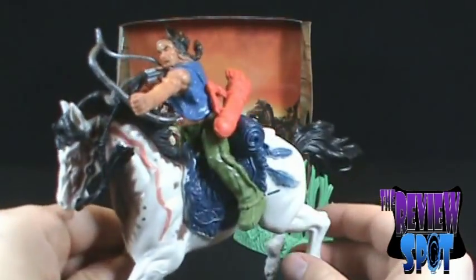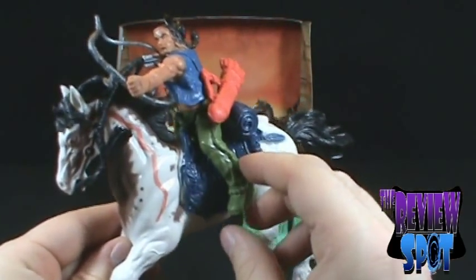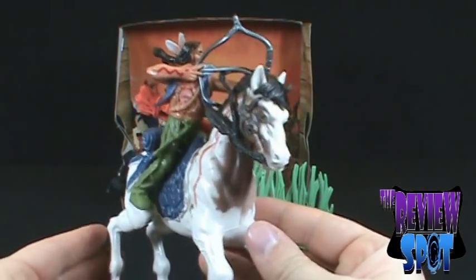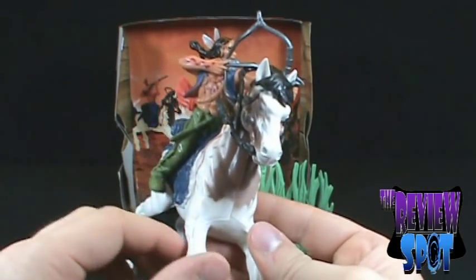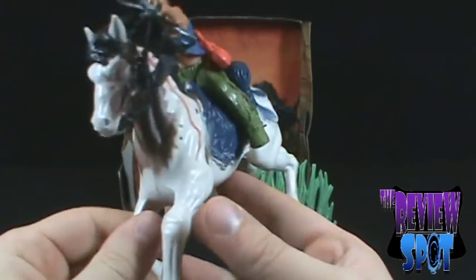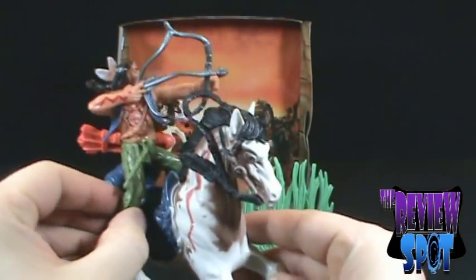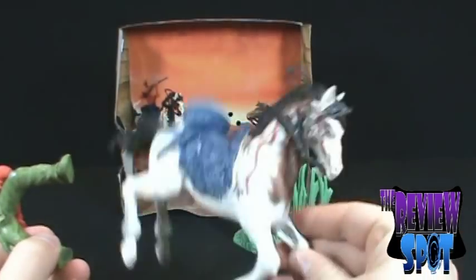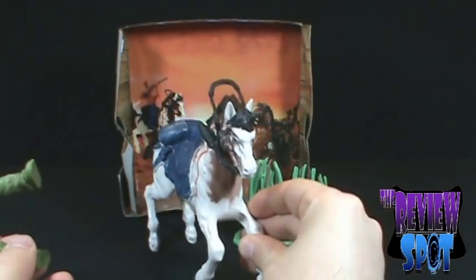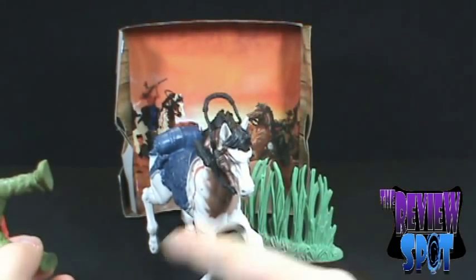Now we'll have a look at the main feature — the main toy of this set. We've got ourselves a little Indian on a horse. We'll take the Indian off the horse first. Despite the way he's posed, you can actually still have the horse standing no problem whatsoever.